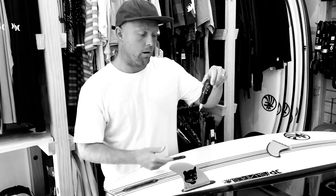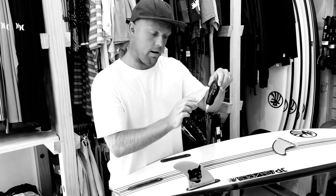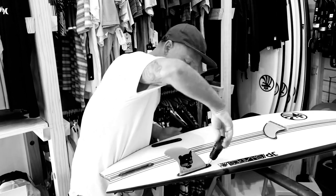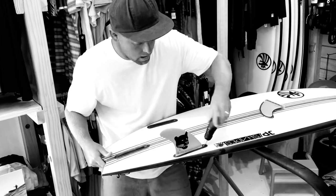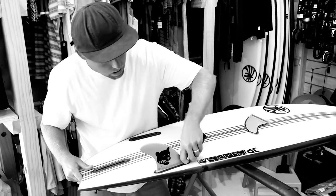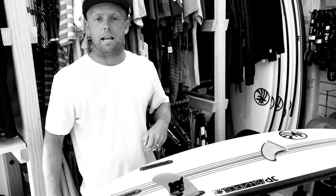Get your FCS or your futures fin that comes with your set, or get one of these FCS ratchets, and just screw it in. Nice and easy, just down until it's firm. You don't want to go too tight. When it's nice and firm and your fin's secure, you're ready to get out there and shred. Have fun, guys.